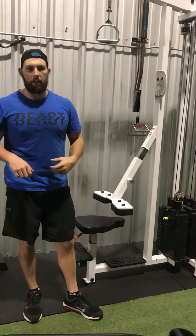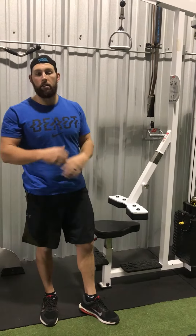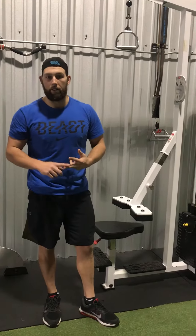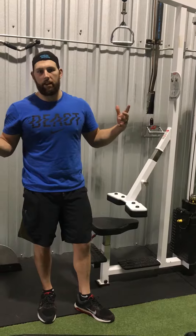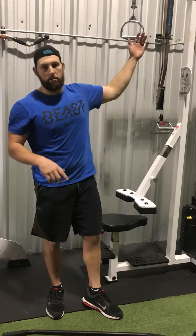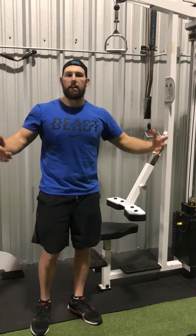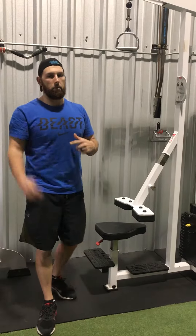This is great for lat strengthening. This would be called a lat pulldown, but you can change the name: narrow grip pulldown, reverse grip pulldown, fat grip, neutral grip pulldown. There are thousands of variations you could do on this one machine. It's from this high pulling position — lock your knees in the seat, good arch in your back, lean back and bring your chest to the bar. That's it for lat pulldown.